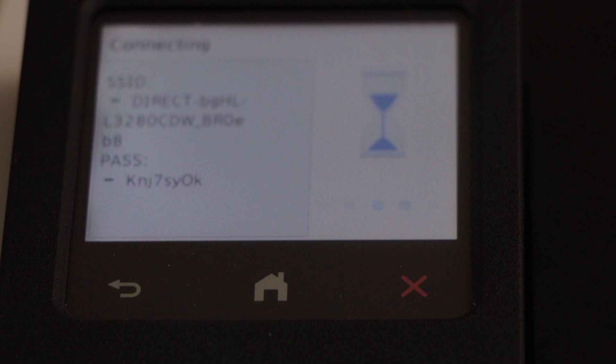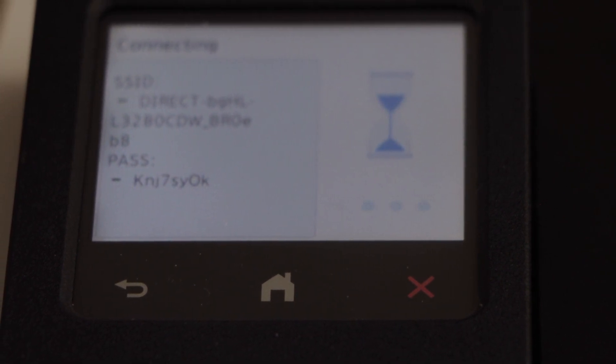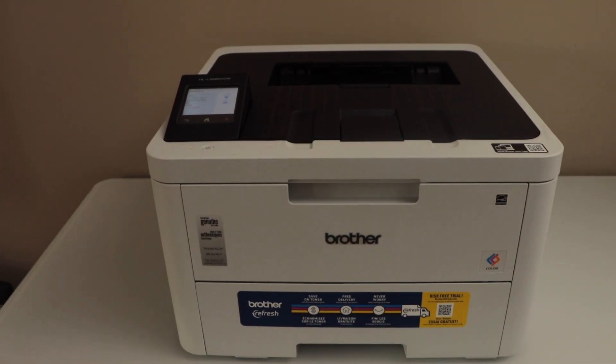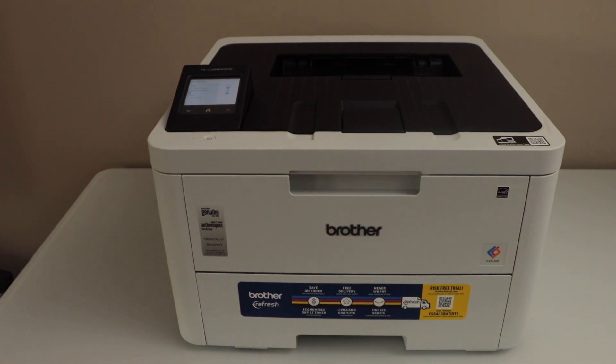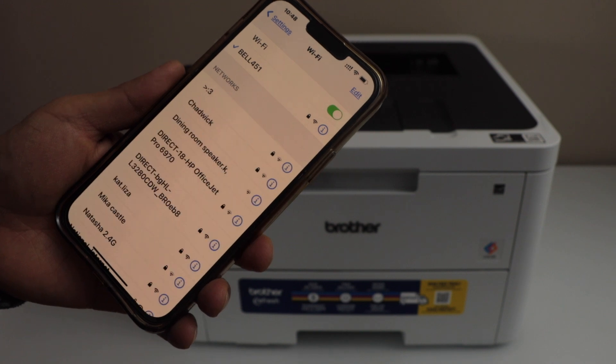It will display the name of the Wi-Fi and below is the password of this printer. To connect it with a device like a smartphone, you just have to go to the settings and open Wi-Fi.